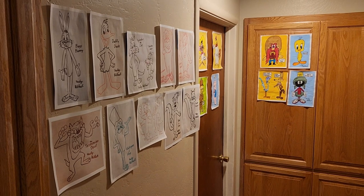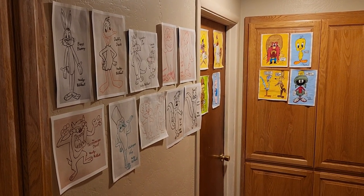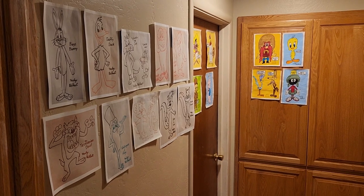Right outside my room is a wall that I use to share artwork. It's all Looney Tunes themed artwork and I'm going to show it to you right now. As you can see, I've got a whole bunch of artwork based on the Looney Tunes franchise — ten different whiteboard drawings and eight paintings.